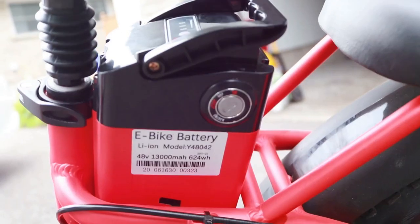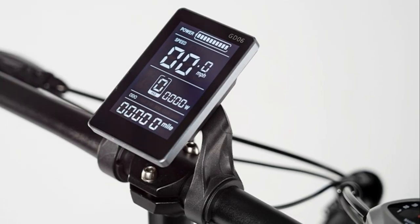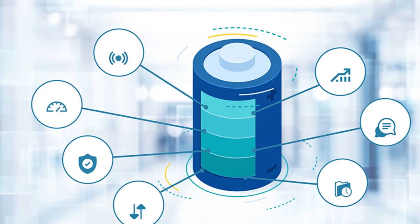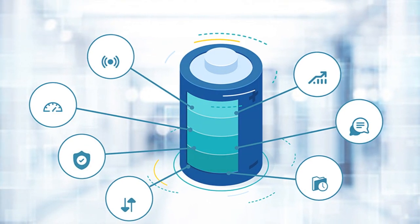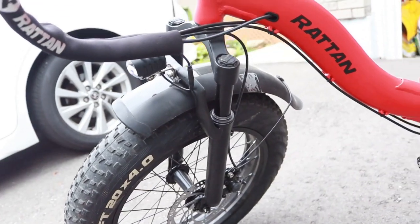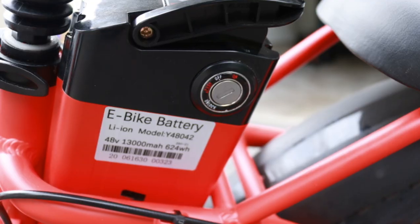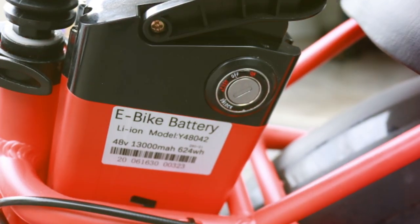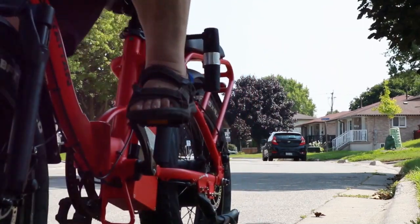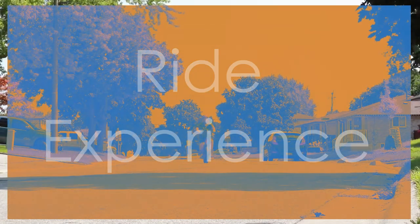I'm really pleasantly surprised by the 48-volt 13 amp-hour battery — you're looking at some serious range. I can go at least 27 miles on throttle mode, or farther if you're conservative with pedal assist. It's got a great battery management system that offers protections against under and over voltage, temperature extremes, and shorts. The BMS keeps it safe during operation and protects battery cells from damage caused by overcharging or over-discharge.